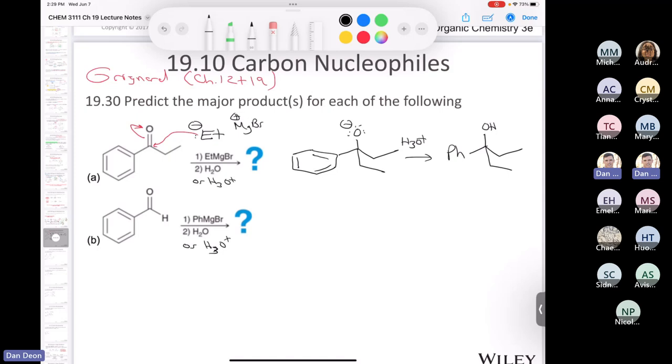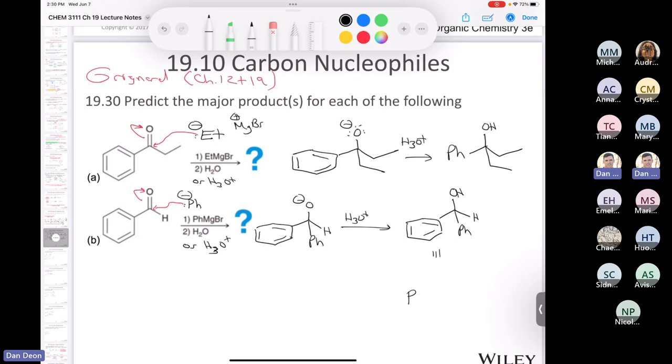The next one: we have benzaldehyde treated with phenylmagnesium bromide. Same rationale — the phenyl carbanion does a nucleophilic attack. We end up with an intermediate: one hydrogen, the aromatic ring, and a negative charge on oxygen. We treat with H3O+ and get an alcohol — phenyl, H, OH. These two compounds that I've drawn at the end are identical. Any questions about the two Grignards?